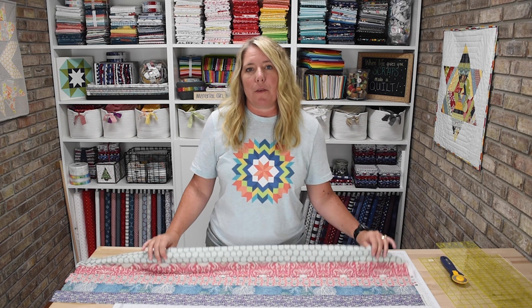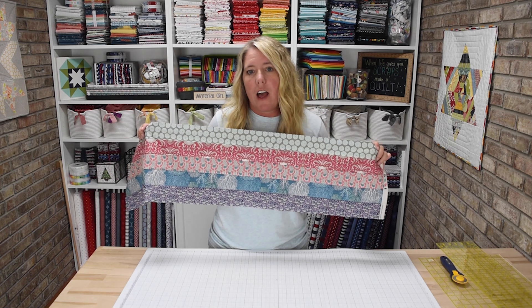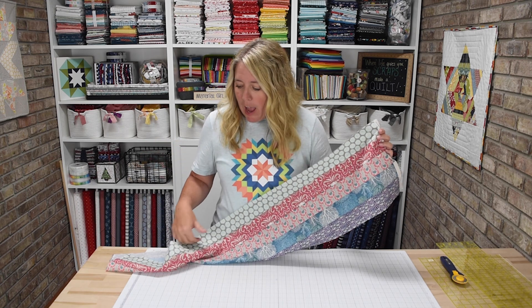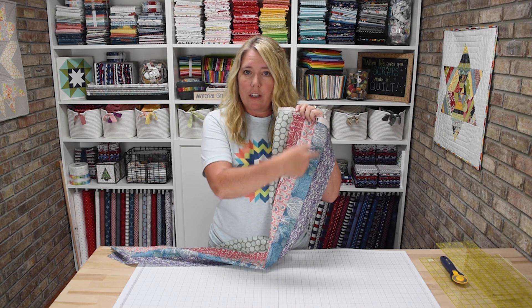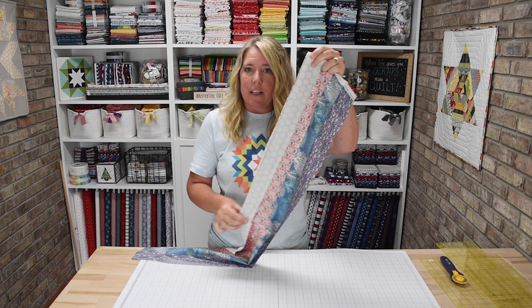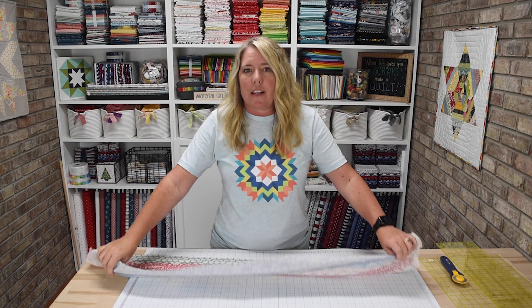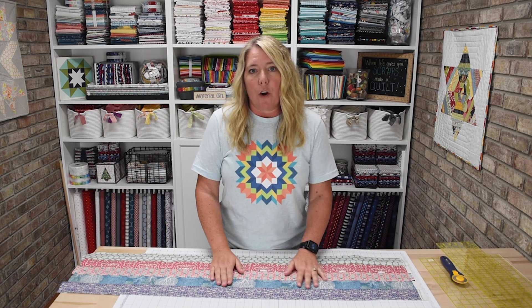What we're going to do is sew those strip sets together like I've done here. For pressing your strips, it really doesn't matter which direction you press the seams, because since we have sashing between the blocks there won't be any seams that we need to match up perfectly or nest. So if you want to press them open or all to one direction, it does not matter. I do think it's helpful when sewing a number of long strips together to not always sew in the same direction. When I sewed my first two strips together I started from one end, then when I sewed the third strip on I sewed from the opposite end down. It kind of helps so that your strip sets aren't wavy and keeps your strip set nice and square.